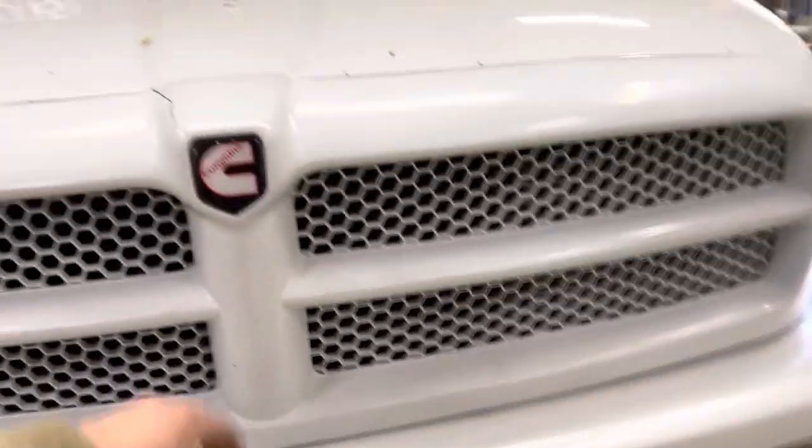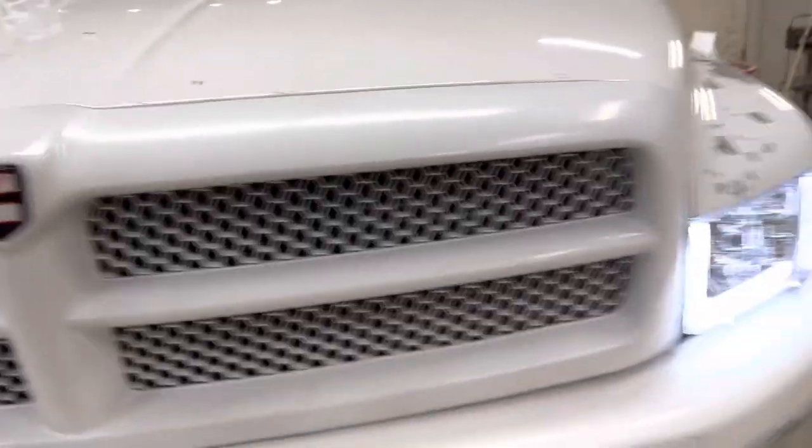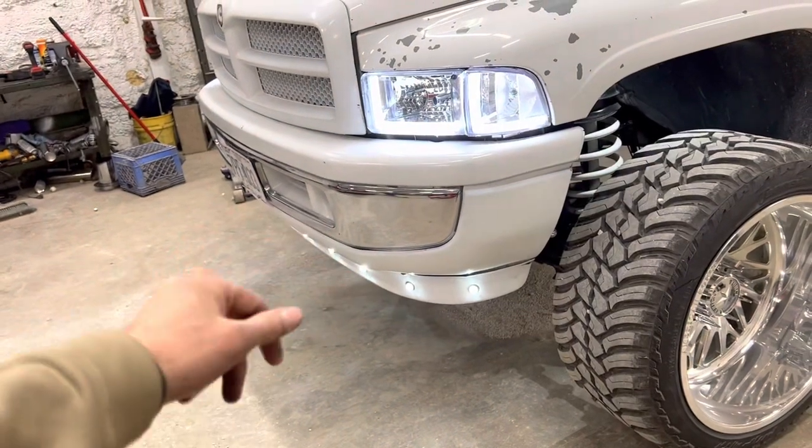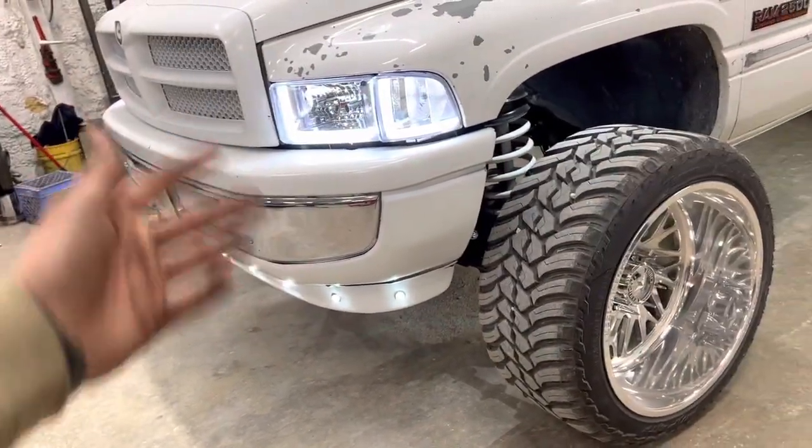I've got a sport grille — I've got a new one coming since it's got a little crack in it. I still want to do a sport bumper, but I'm not sure on that yet. I kind of like the balance with all the lights, but we'll see.